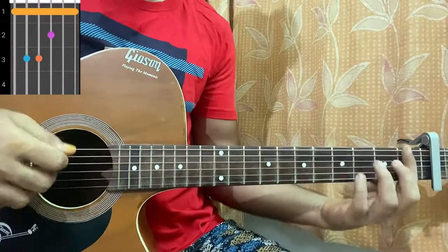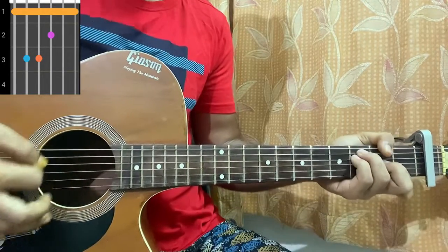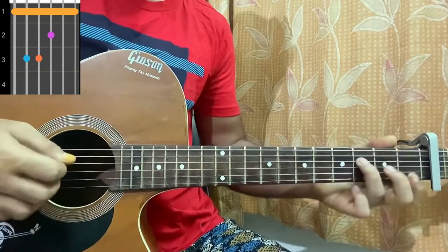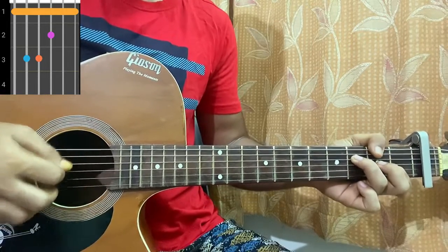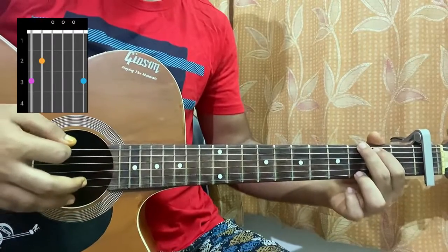So we have the F major chord — I'm playing frets one, three, three, two, one, one. You can also play from the D string to the high E string if you find that easier. Then we have a G major, which is three, two, open, open, open, three.